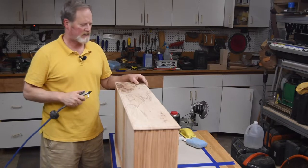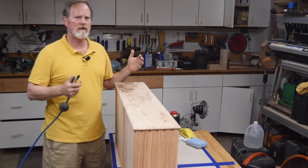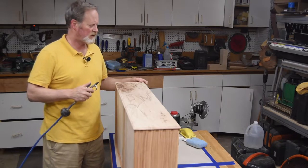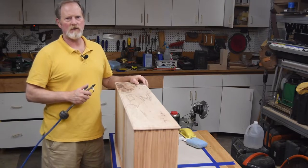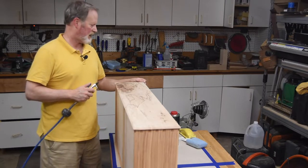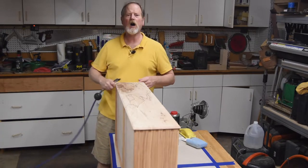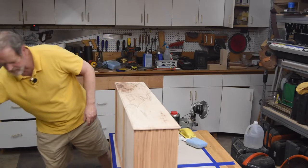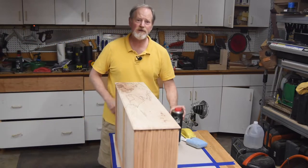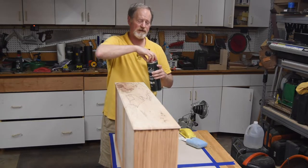After knocking all the grain down, I want to blow this off. A lot of times people say when you blow it off you can end up opening things up a little bit more, and sometimes you don't want to do that. But with this particular finish I want these oils to get as deep into the grain as I can, so when I blow this out I'm looking to blow out all of it. The prep is everything.